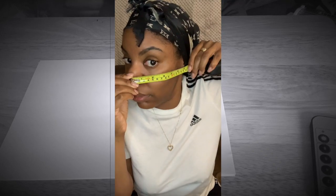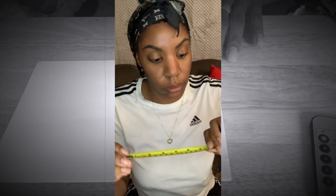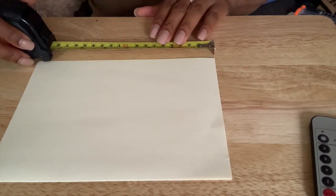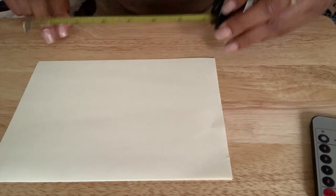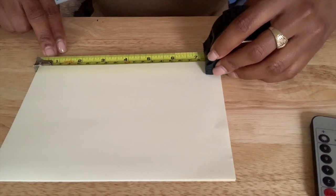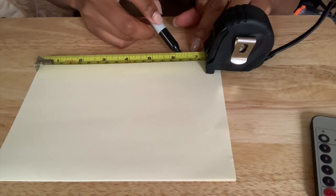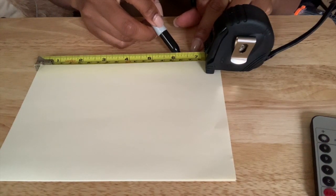The next thing I'm doing is measuring from my ears to my nose using my measuring tape on the centimeter side. From my ears to my nose was about 16 and a half centimeters. Now I'm going to measure that out on my sheet — the length is already 20 centimeters — so I'm going to measure off 16 and a half and put a little dot so I know where I'm working.